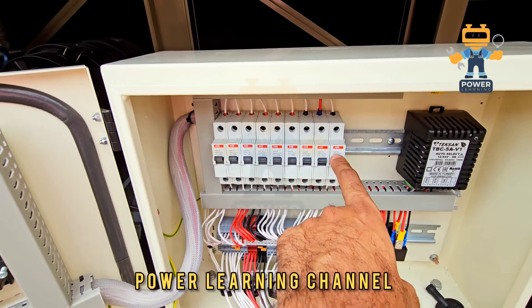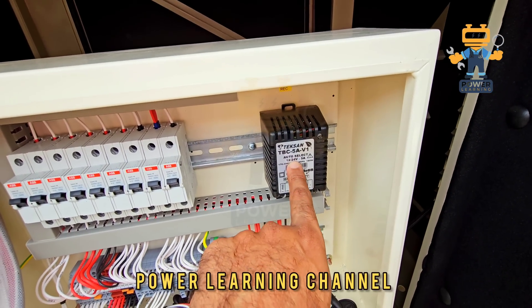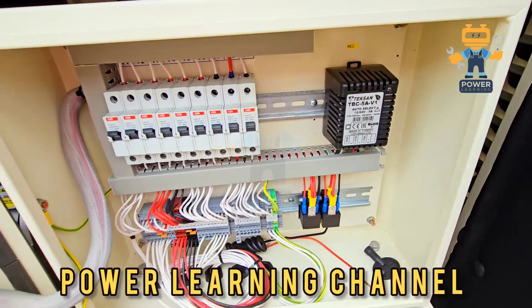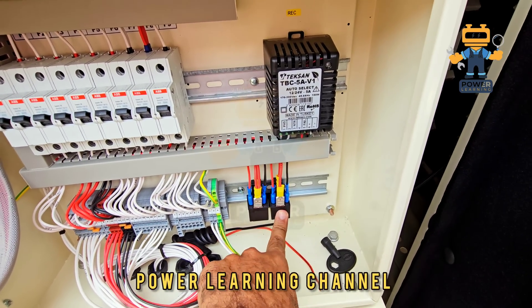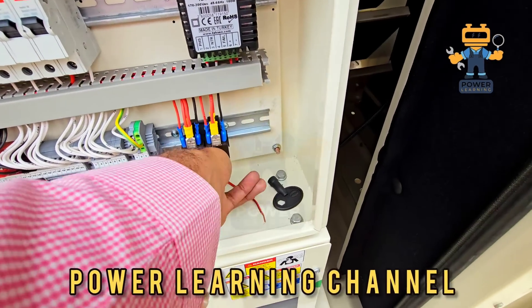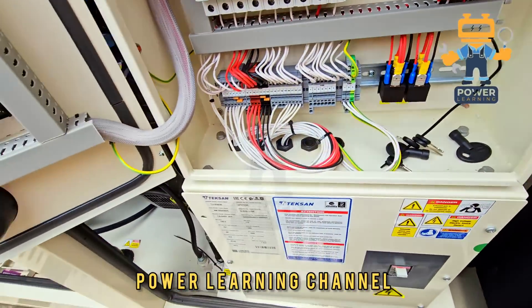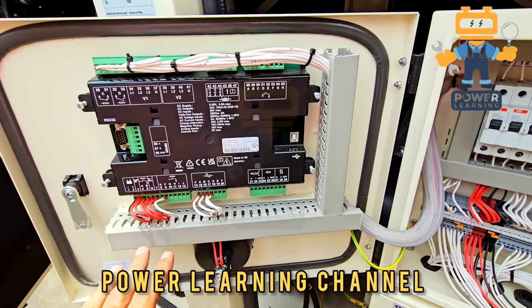We are using an original ABB breaker made in Italy. We have a Texan battery charger, 12 or 24 volt, 5 ampere. Here we are using two relays — one for fuel, one for the starter. These are the keys inside the panel for the canopy. Here we have our control panel with their connections.